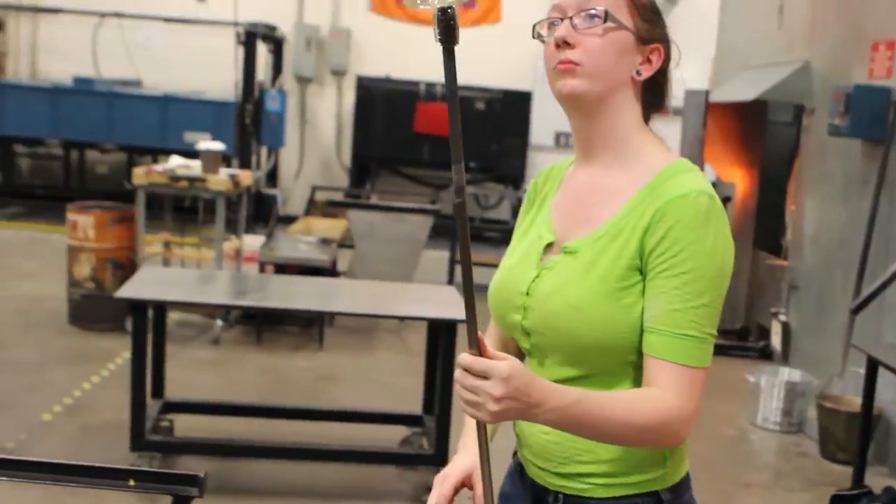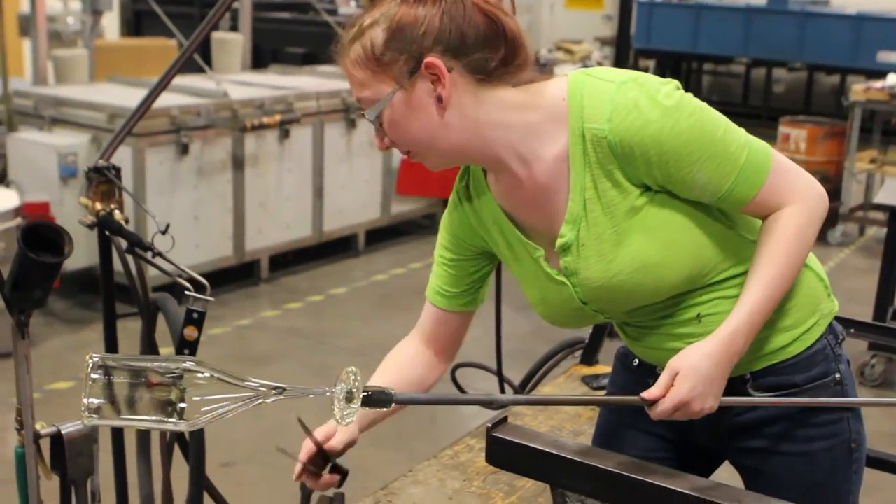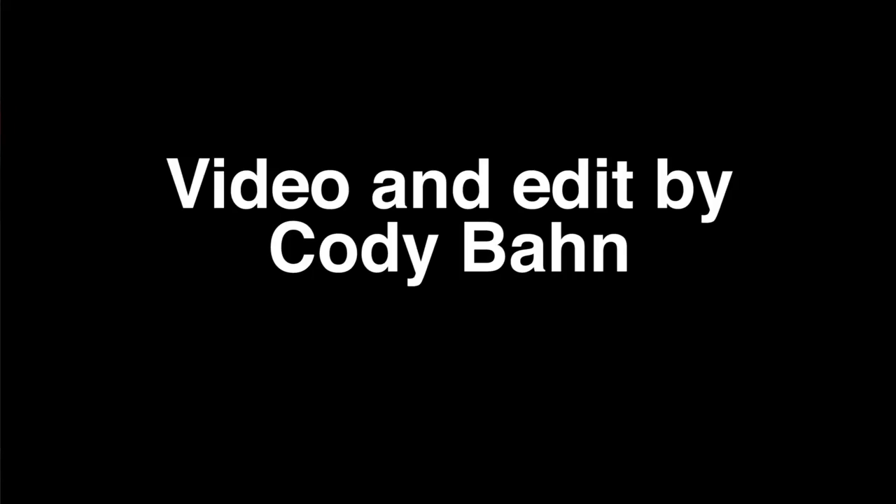I like the heat of it. I like that you really never know how it's going to turn out — it takes lots of focus and patience.